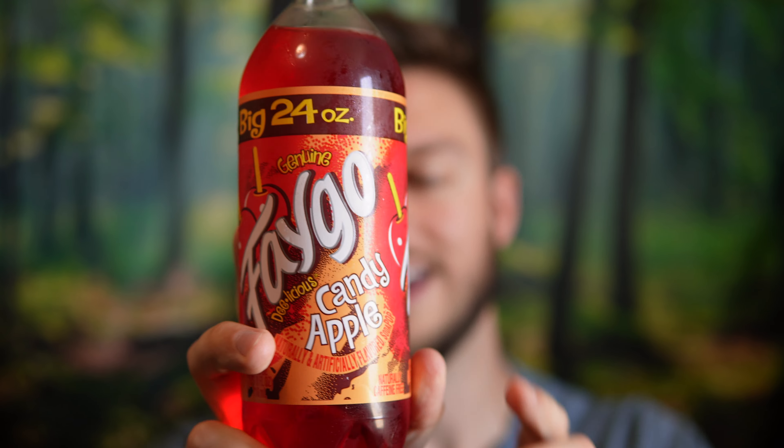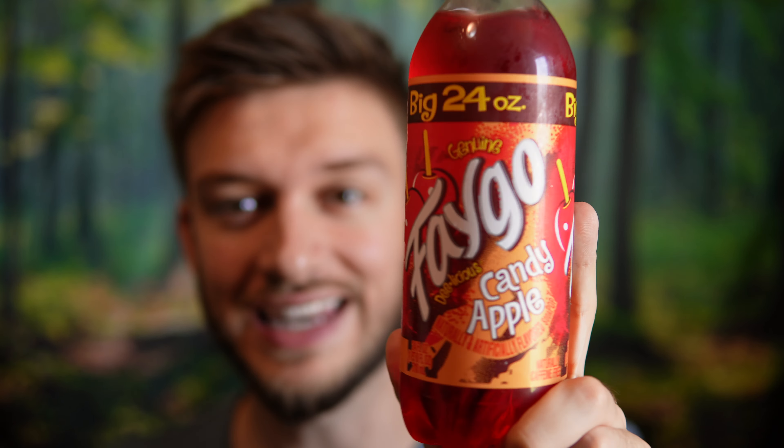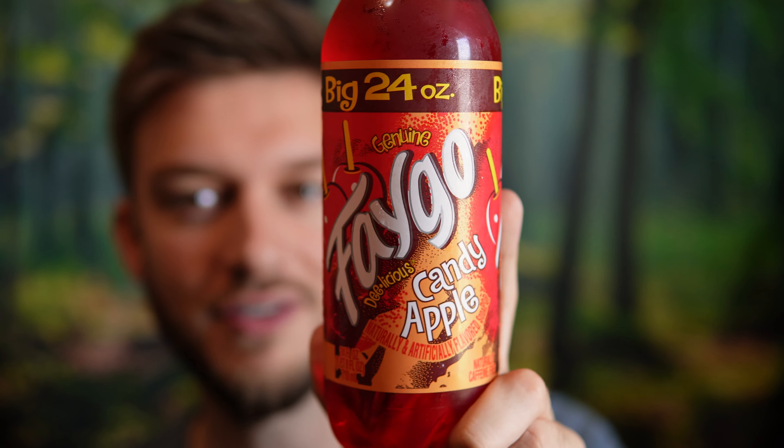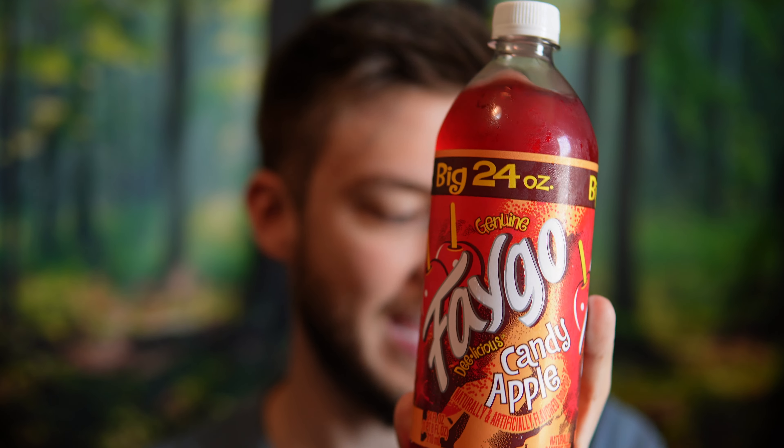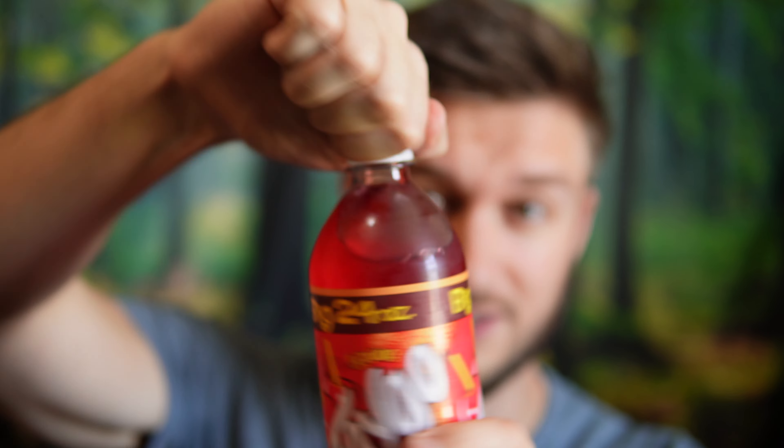Hello everyone, in this video I'll be doing a review of the genuine Faygo in their candy apple flavor. I'm someone that really enjoys candy apples — it's almost fall, so I figured that was the perfect time to try this drink out and give it a review out of 10. Fall is coming and this is a very fall snack, so candy apples — you can see there, that's what it's meant to taste like. We shall see.